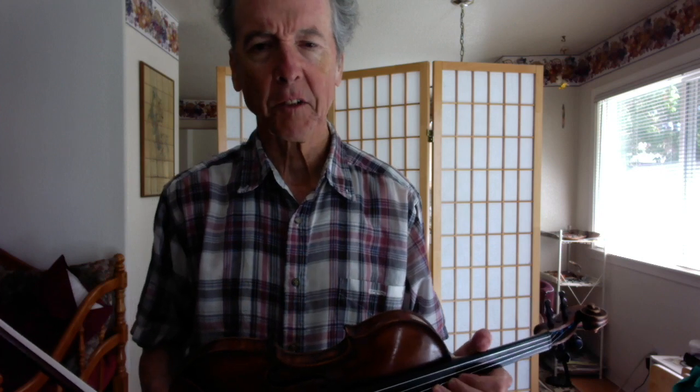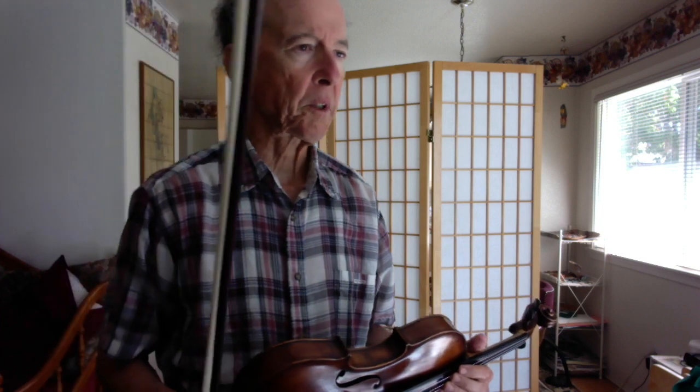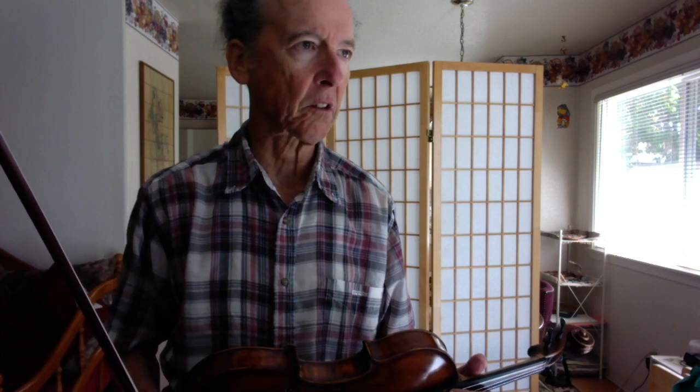Allegretto is a little slower than Allegro. Allegro is usually bright — it doesn't have to necessarily mean fast, even though sometimes it is fast, but sometimes it means bright. Allegretto is a little slower than that. Glancing at this piece, I can see it's got this eighth and two sixteenths pattern. That means the first beat of the measure is going to be down bow, and the second beat is going to be up bow, and it looks like he's got that pattern throughout.